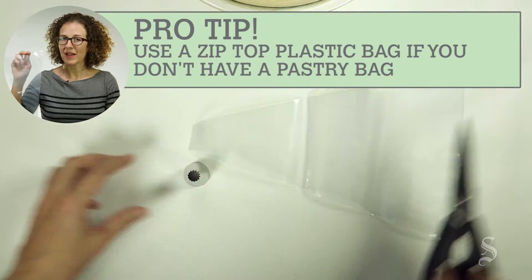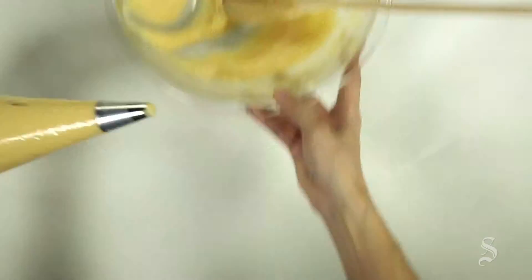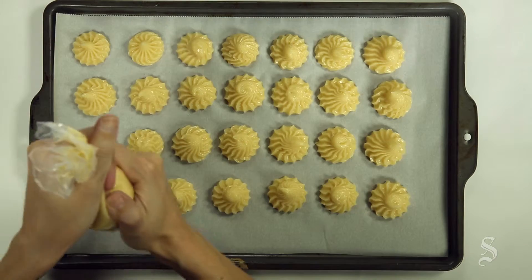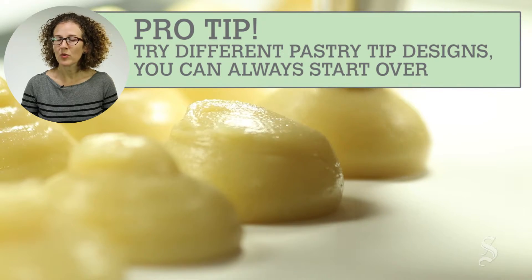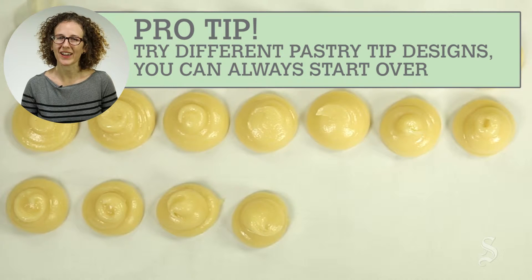Don't have a pastry bag? Use a zip-top plastic bag. You can use a round pastry tip or one with a star-shaped tip. And if you mess up, just scoop the dough back into the pastry bag and try again.